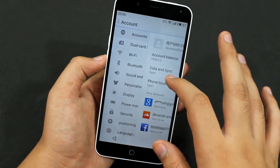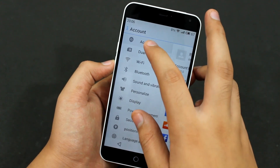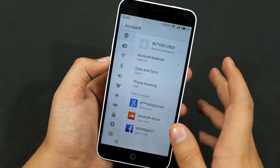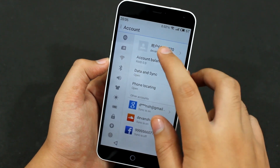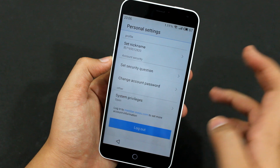So after you have an account, just go into settings, swipe right, and select Accounts. After you have done so, click on your account at the top and you'll have these personal settings.